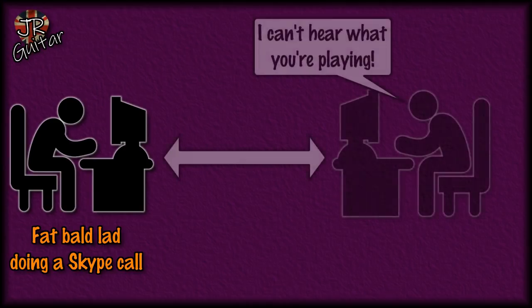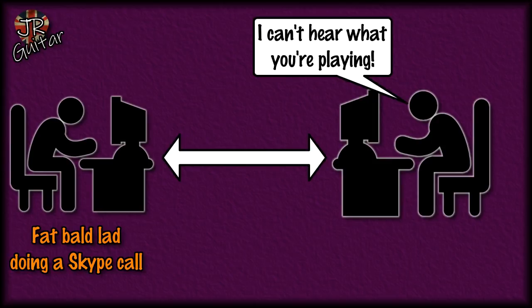Here's me sat doing a Skype call — it might be Skype or Zoom or Jitsi, I use a bunch of different platforms to do my online lessons. The problem I have with any of those platforms is that any audio that comes out of the speakers connected to my PC, the one that I'm doing the Skype call on, is not heard by the person at the other end of the call.